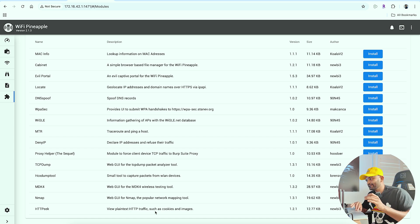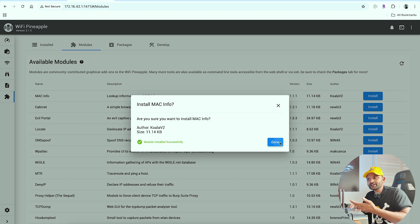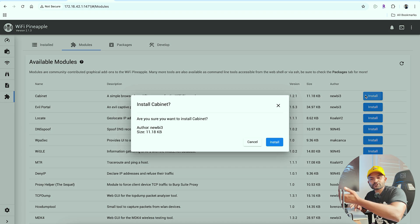Now we just click on install. All right, this is all. There will be Wi-Fi Pineapple. Wi-Fi Pineapple works with a little additional software — plug-ins. Install everything a little bit at a time. Since we can install these modules, we will install again. We will see you in the next video.